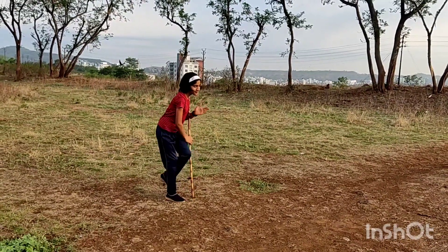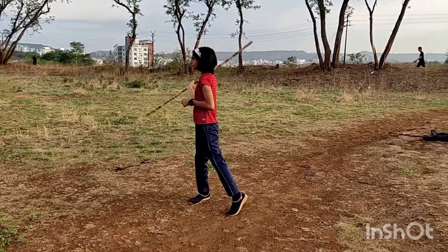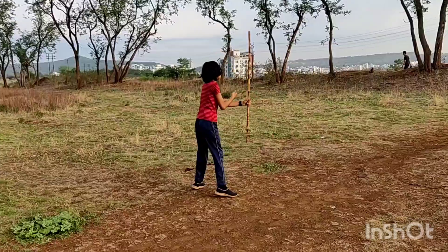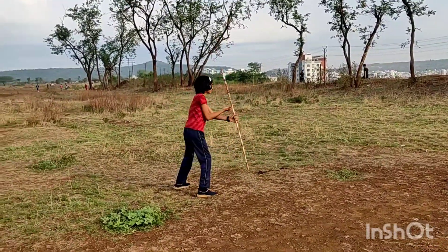Lesson No. 1 starts here. Silambam is an Indian martial art originating in Tamil Nadu. It is one of the oldest martial arts in the world.